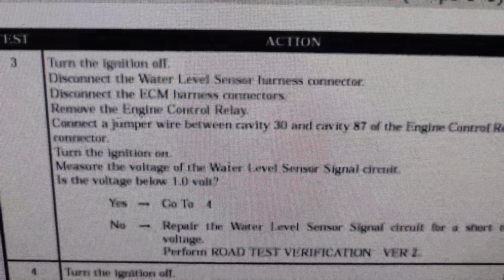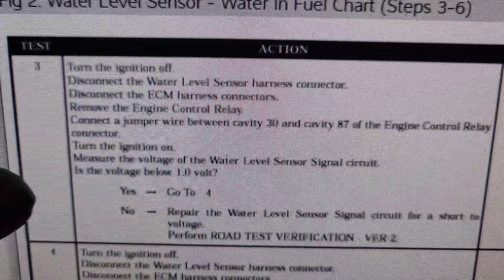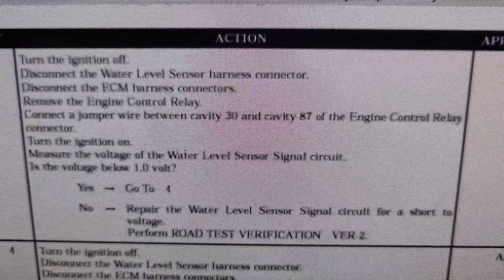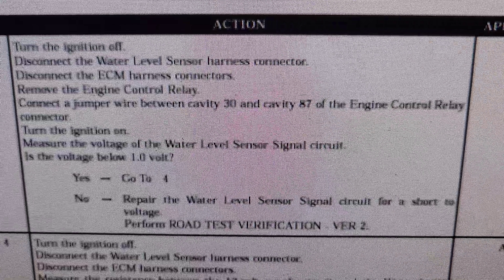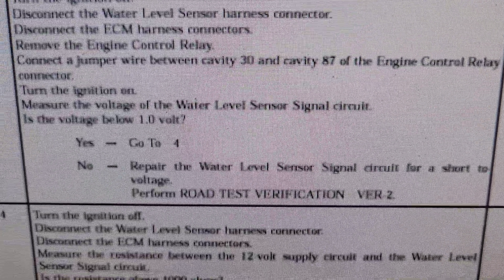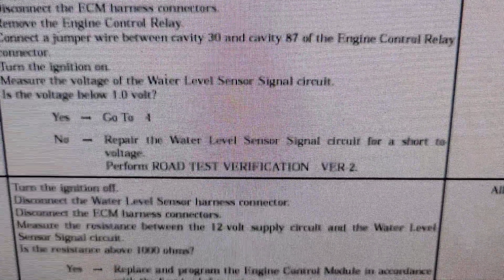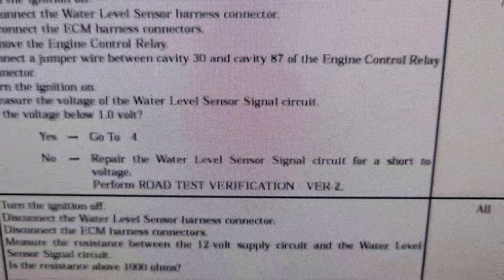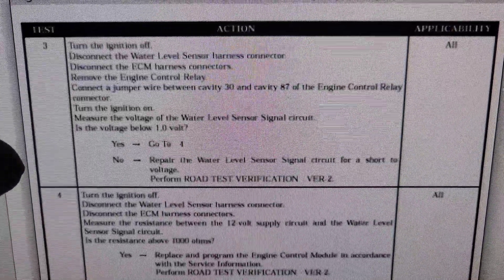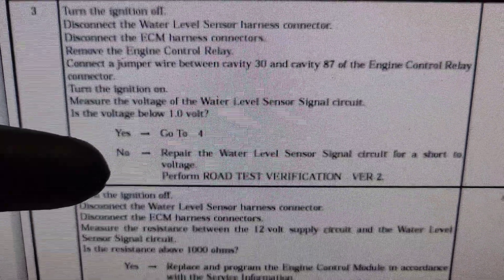This step: with the ignition off, disconnect the water and fuel sensor and the ECM connectors. Remove the main relay and jumper cavity 30 and 87. Turn the ignition on and check to see if the voltage is below one volt. The voltage is not below one volt — so they're saying repair the signal circuit. This is where we go into testing the wire, and the flow chart is saying the signal circuit has a problem.